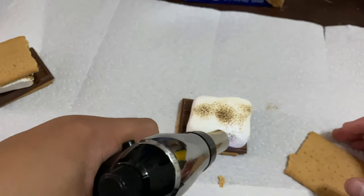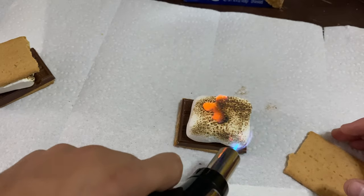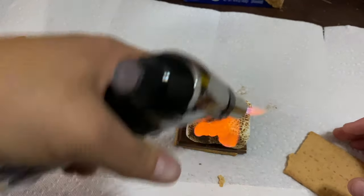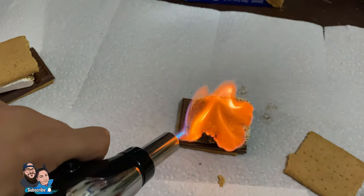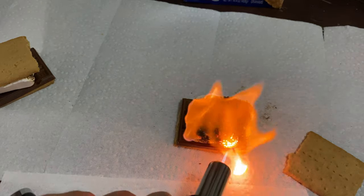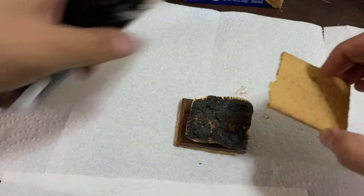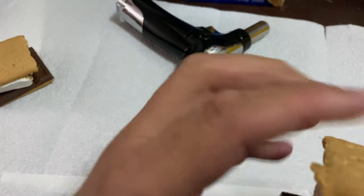Did you put sugar on top? It looks like it's fun day — it sure did. I personally like the marshmallow nice and toasty. Let's see if we can hear that — hit it on top.